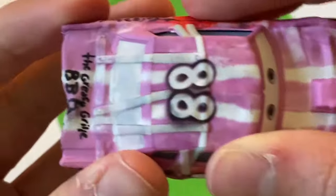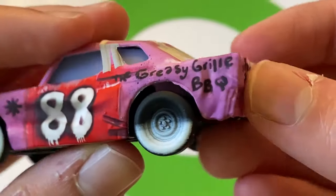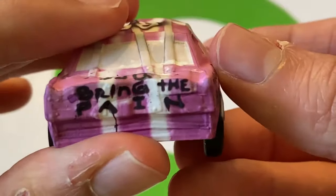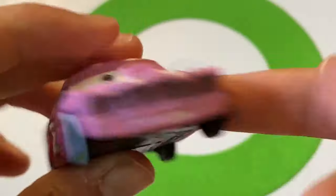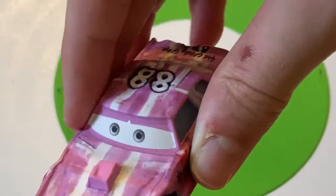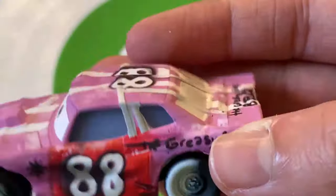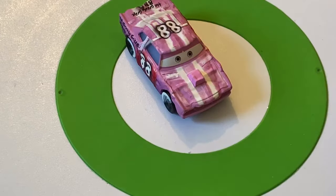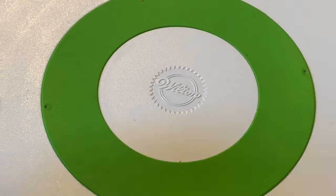Here's Tailgate, number 88. Sponsored by 'The Greasy Grill Barbecue.' It says 'Bring the Pain' on her. Pink with numbers on a red background and white stripes. She's got eyelashes in the package, so she's likely female. A muscle car look with the engine popped up and half-and-half black and white wheels. I really like the pink on her.